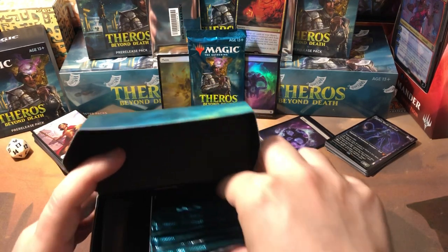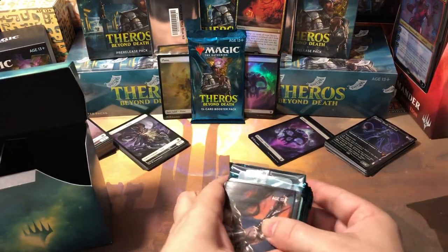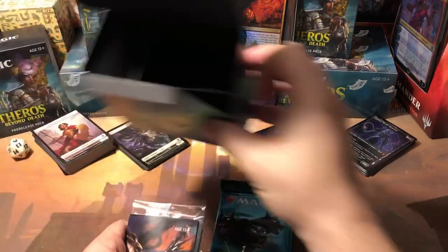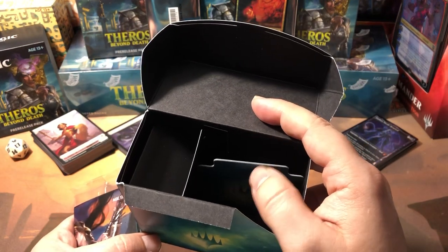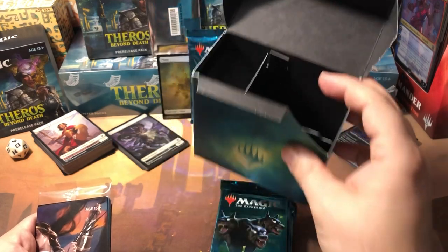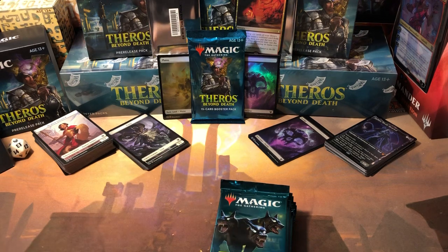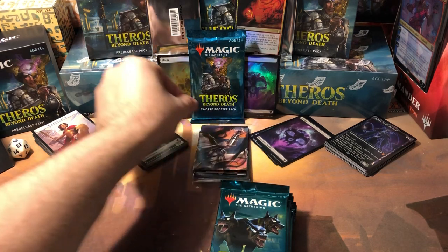Here's our spin-down die — ignore all that background noise, my cat decided he wanted to play with a plastic bag I threw on the floor. Let's put the cards aside. Here's our little divider that comes in the box. I don't like this box — I like it better than the Throne box, but I still prefer the ones that hold the deck sideways like the Core 2020 ones. I think we all prefer those.